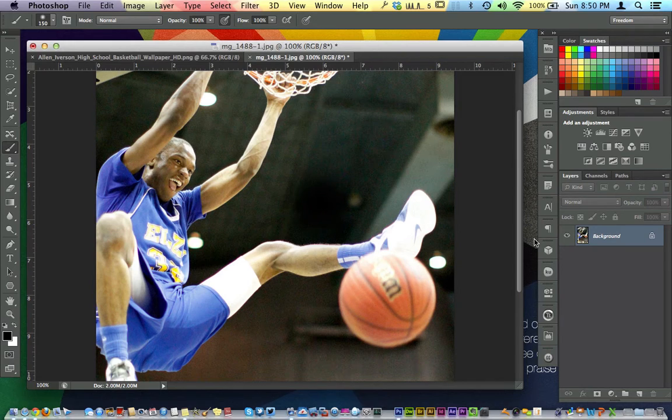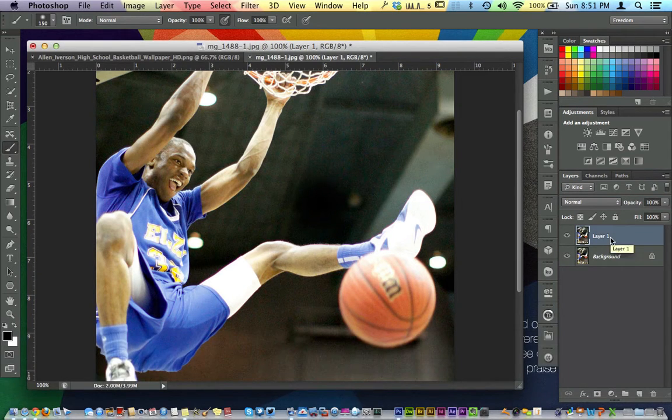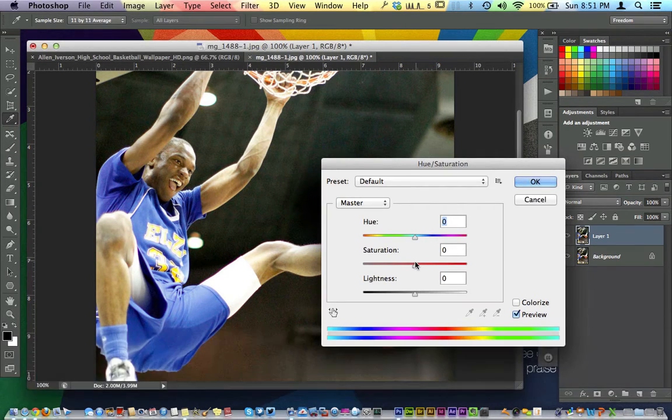Anytime we're working with a color splash, to make sure we're not being destructive, we copy the layer by hitting Command J, Control J on a PC. Then we're going to hit Command U to bring up our Hue/Saturation dialog box. We're going to pull the saturation all the way out completely, and just hit OK.